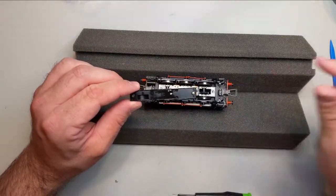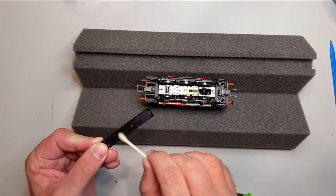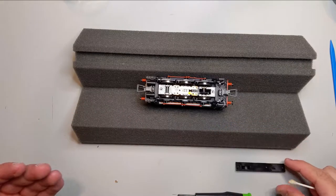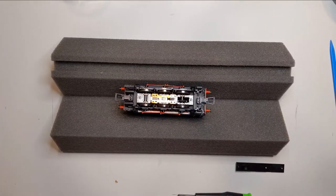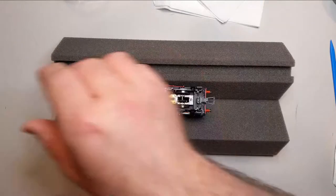This particular wheel setup reminds me of some of the steamers I have, which tells me this guy is going to be real touchy on the layout — which can actually be great for finding dirty parts of your track. Some people have made modifications to these for all-wheel pickup, but looking at the spec sheet I can see there's a pickup on every single wheel, which is great for these short wheelbases. I have a feeling this loco is probably going to need a keep-alive decoder though.